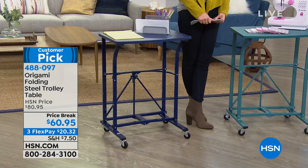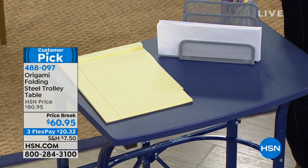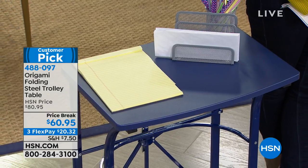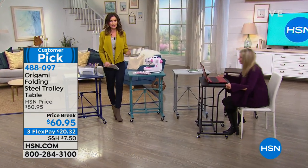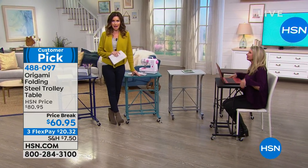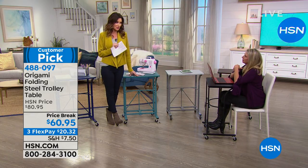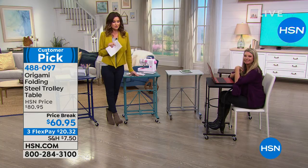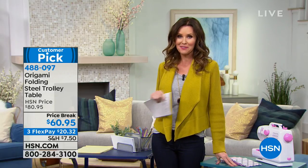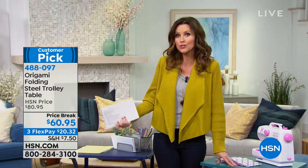This is the Navy. You've got all five colors to choose from at $20 off today, and it's $20.32 interest-free on flex pay on any major credit card. You can apply for an HSN card and get $10 off your very first purchase, which would make this only $50.95. This is also part of our storage and organization deal — spend $99 or more on any storage and organization purchase today and we'll ship it to you for free.